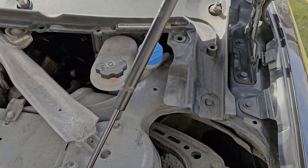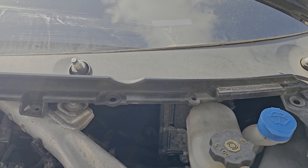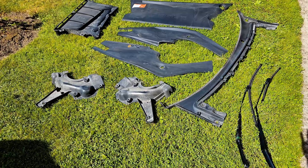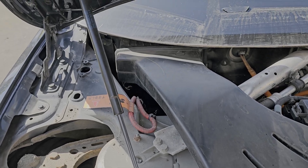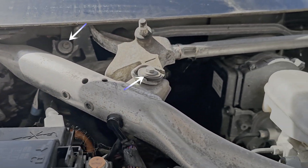Very clean in here. One more plastic trim needs to come off, and that's all the parts out before dismounting the wiper linkage. That's how this compartment should look.